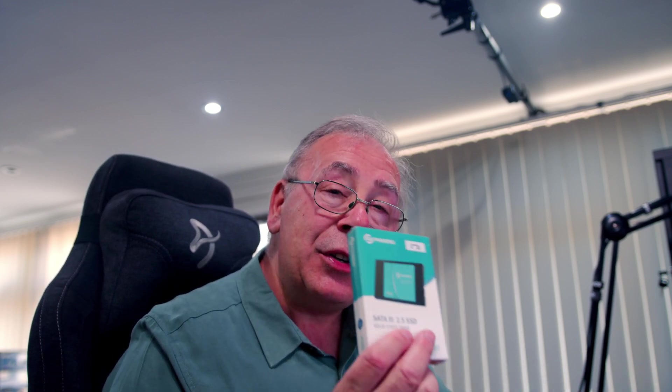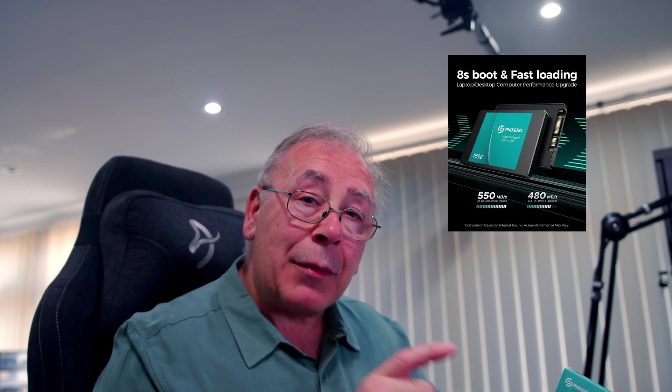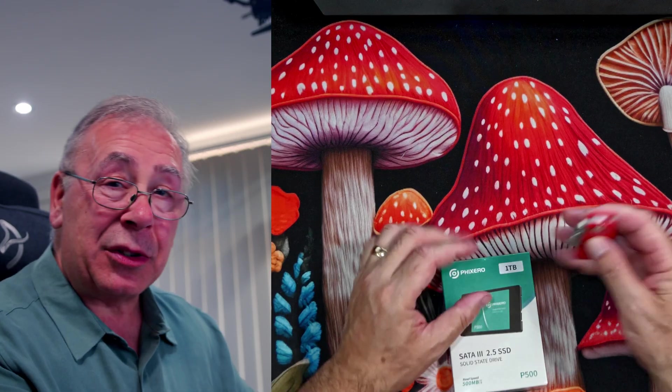Something to bear in mind before we get into it: this is SATA 3. You need the latest SATA - something that can run really fast - to get the best performance out of this. Now it is backward compatible, but you won't necessarily get the performance speed on something that's quite an old PC. It will still work and still give you a better performance than a spinning disc. But if you can, make sure you've got the latest motherboard with at least SATA 3 on it.